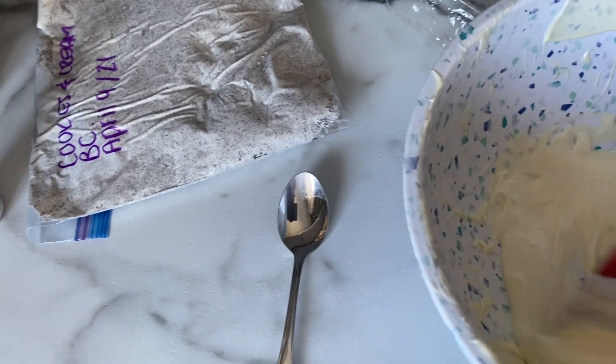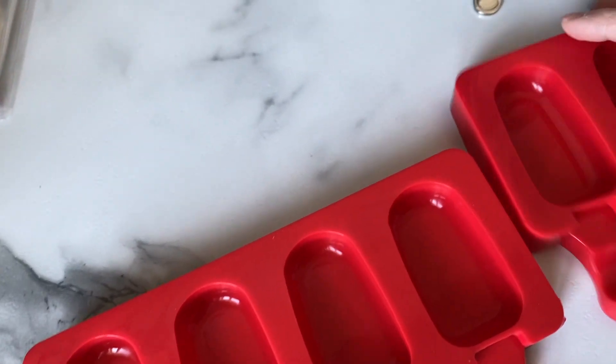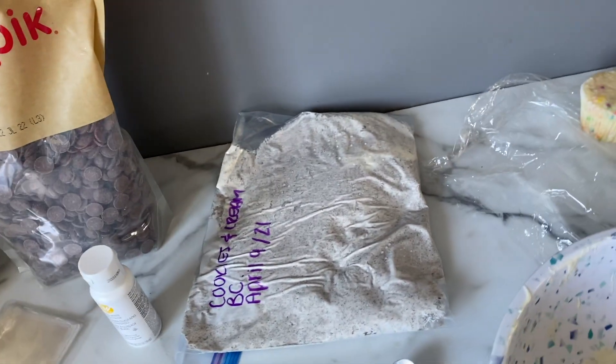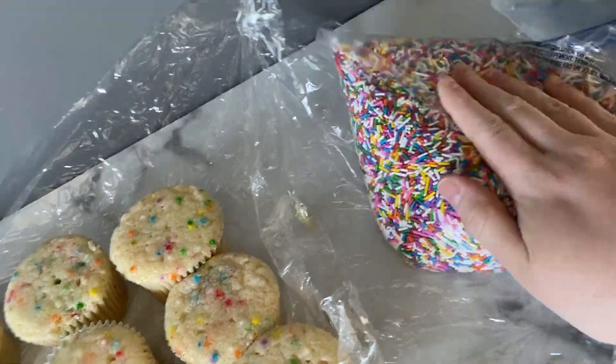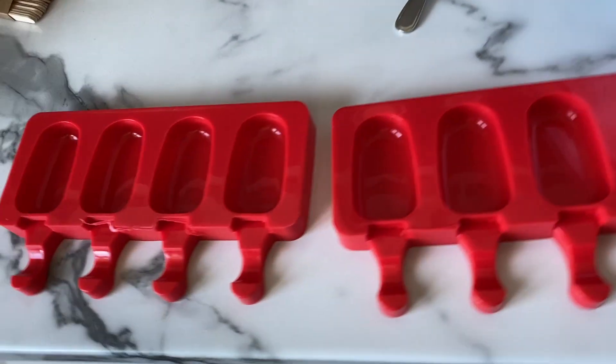From all the videos that I've watched, you basically make a couple layers of chocolate in each one of these, mix up your cake and buttercream in a bowl, and then squish them in and cover the top with chocolate. I also have some sprinkles, Oreo crumbs, and a couple of Oreos to use for decoration on the top.